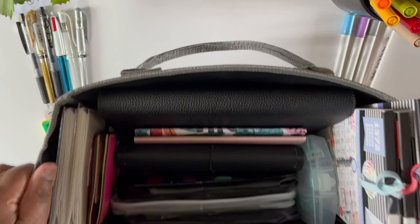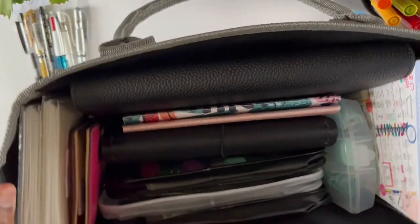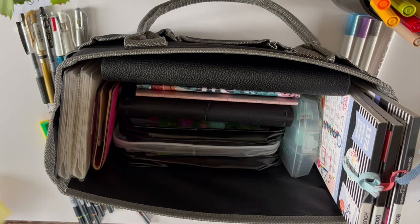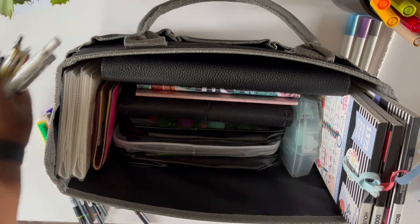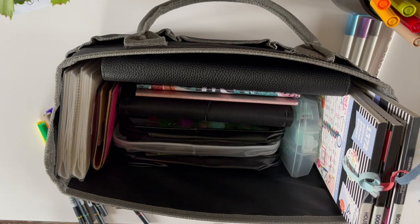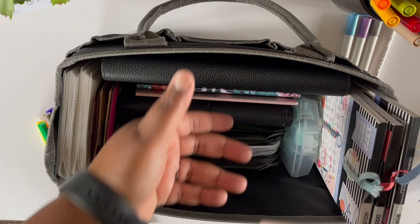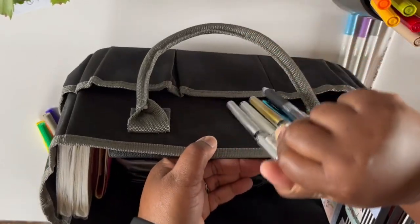So this is what I have so far. Now we get down to the nitty gritty. I love having a variety of pens with me, so I'm going to put my pens in the front side pocket, and they just fit in there really nicely.